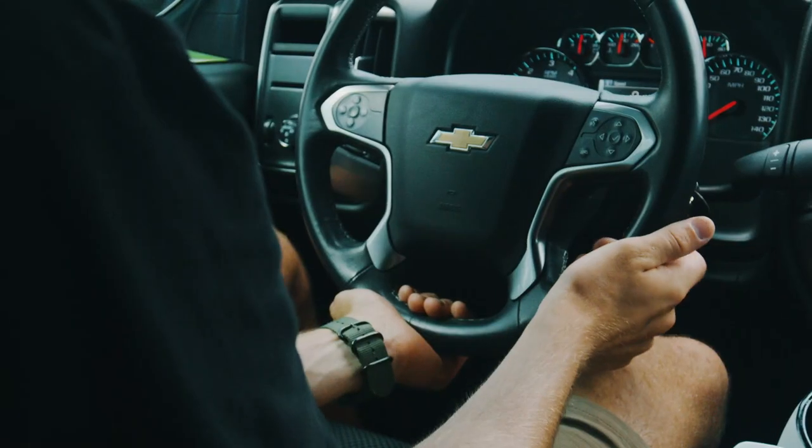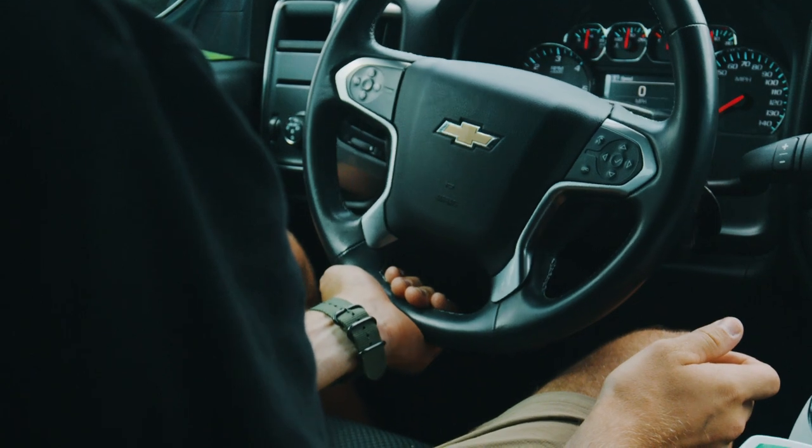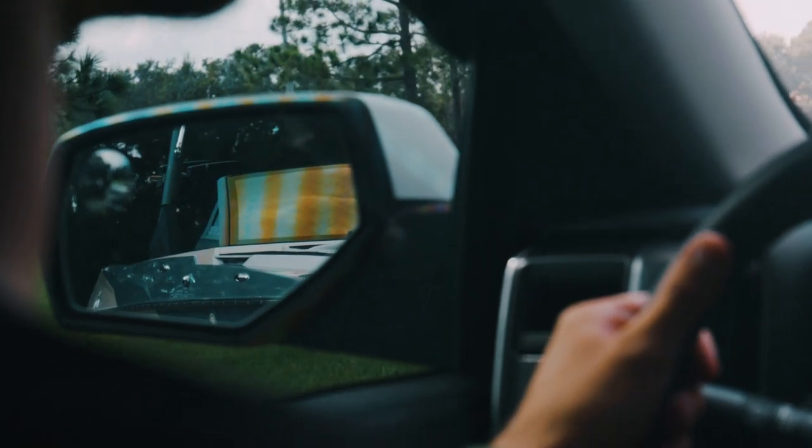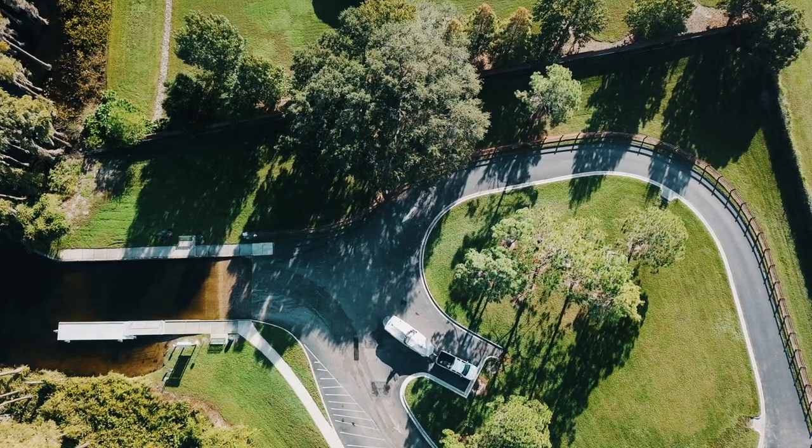When you need to reverse, everything will be backwards with a trailer. A trick is to put your hand on the bottom of the steering wheel instead of the top — whatever direction that hand goes, the trailer will follow. The next step is launching the boat.